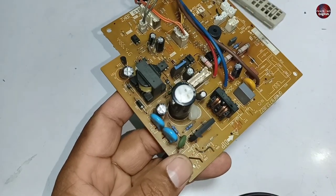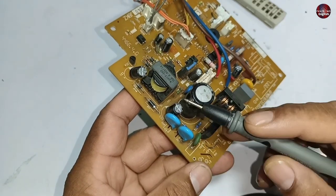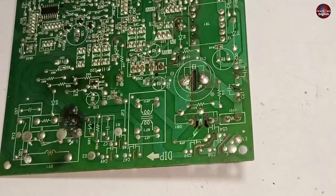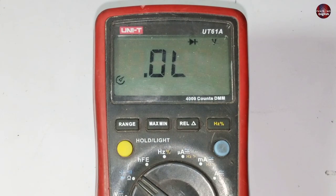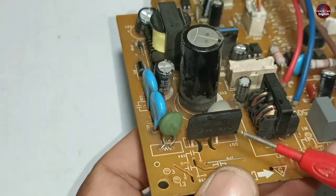Further, a bridge rectifier is installed. This bridge rectifier could be problematic, or any component further in the motherboard could be faulty. I have set the multimeter on diode mode. The cut on the diode indicates that this is the positive side of the rectifier.